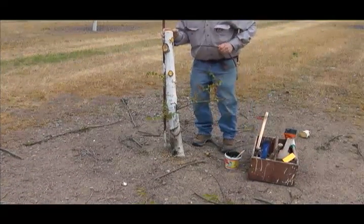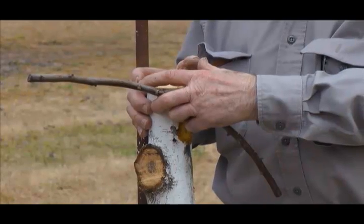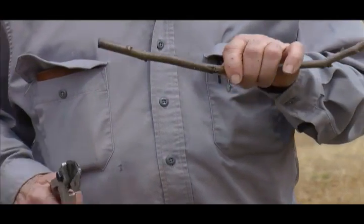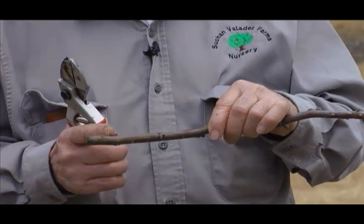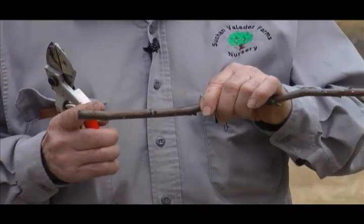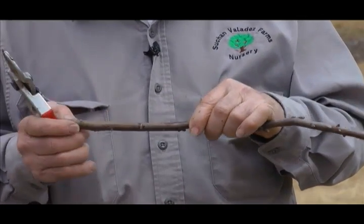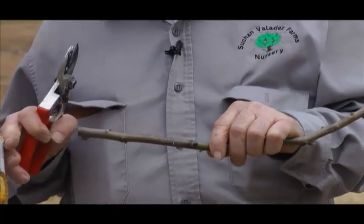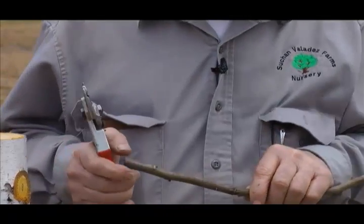On this tree we'll put two scions on. On a larger tree you can put on three, and if it's about four inches in diameter, you'd probably put on four. This is wood that we cut during the dormant season and we've had it stored in a plastic bag in the refrigerator, holding it at 32 to 35 degrees. On a smaller tree we use smaller diameter wood; if you have a larger tree, you can use a little larger diameter wood.